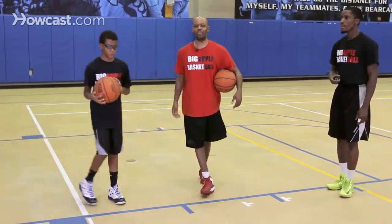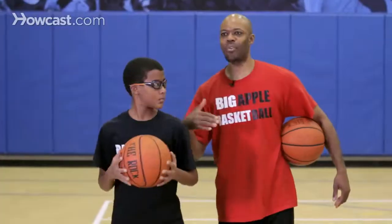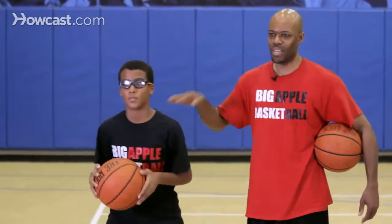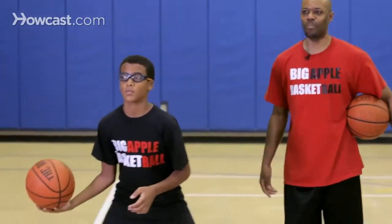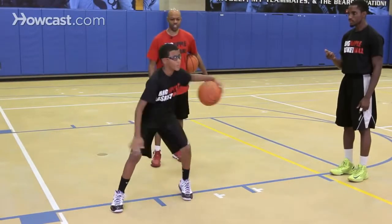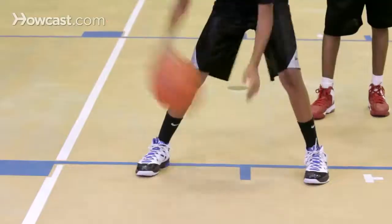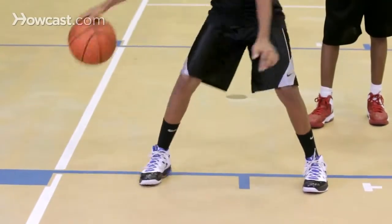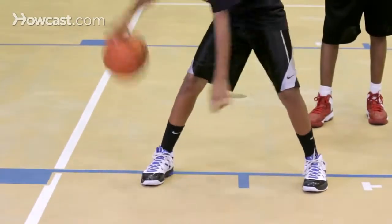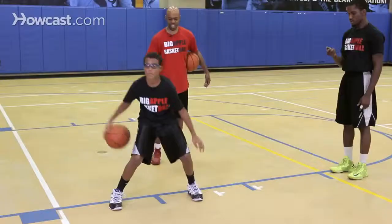Now we'll have Sammy finish up to see if he can do it faster than his first set. Again, Sammy will have his eyes closed, chin up, get low — eight is his number to beat. Fifteen seconds. Sammy completes his second set, counting through one, two, three, four, five, six, seven, eight, nine, ten. Stop.